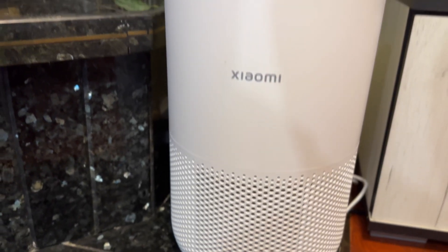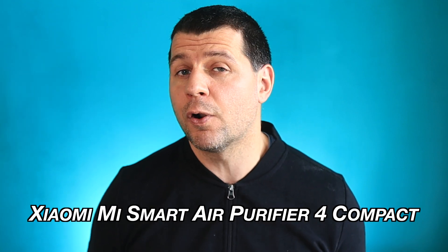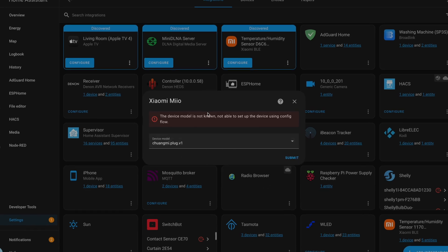I also bought one more Xiaomi purifier, which is even smaller and cheaper, designed for smaller rooms up to 27 square meters. The exact model is the Xiaomi Mi Smart Air Purifier 4 Compact, but it seems it cannot be integrated as easily as the other bigger models for some reason. I guess some manual configuration is needed, or probably an update of the integration is required. I didn't have time to investigate this further, so if you happen to know a solution, let me know in the comment section.